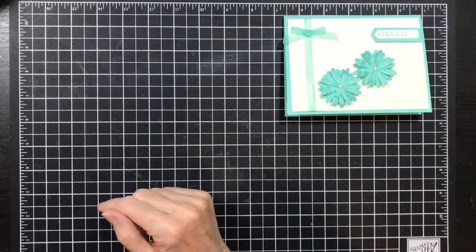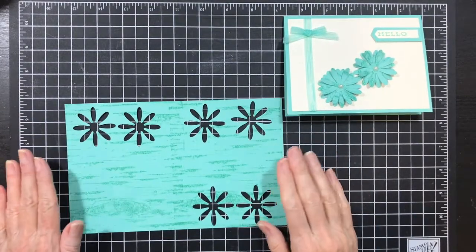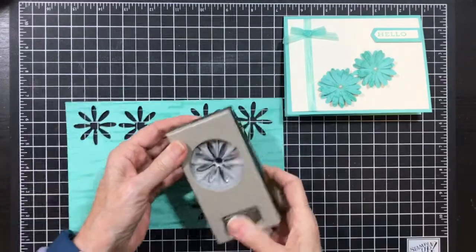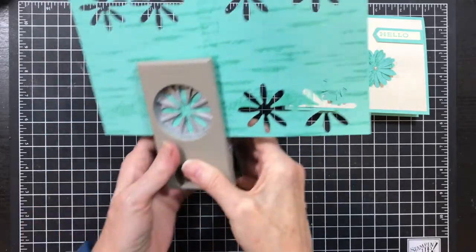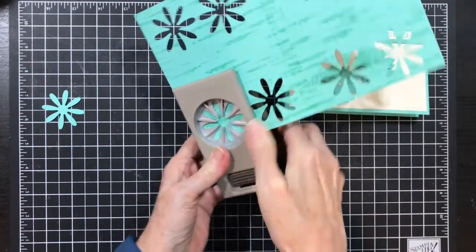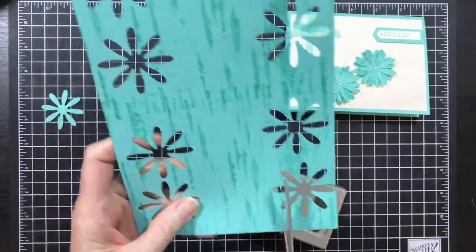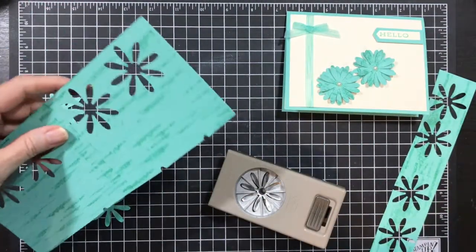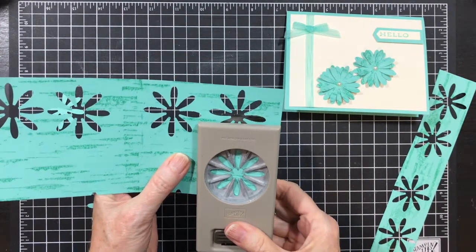First thing I did was stamp the background the same way I stamped all the rest of them, and then I took my medium daisy punch and punched out my flowers. This was like half a sheet of paper, so it works out perfectly.